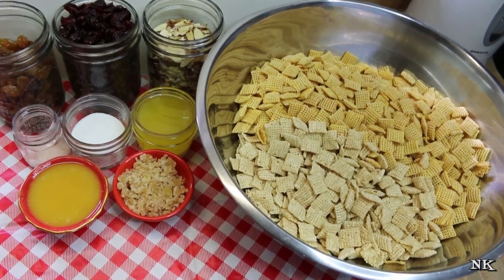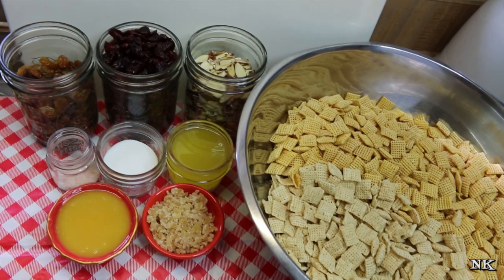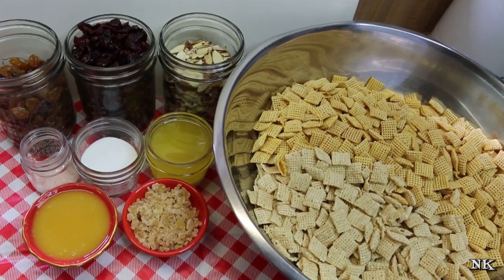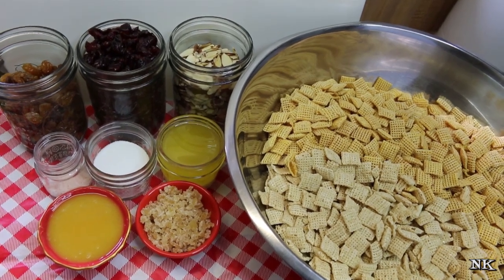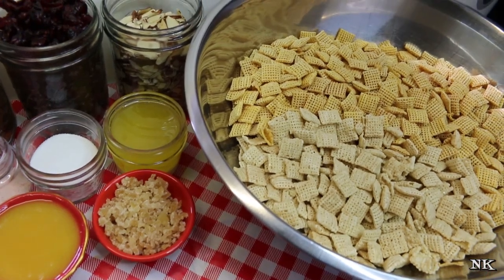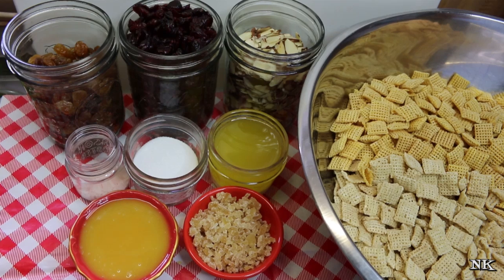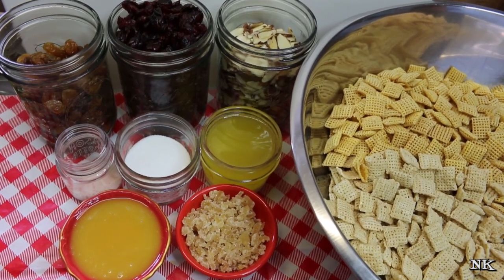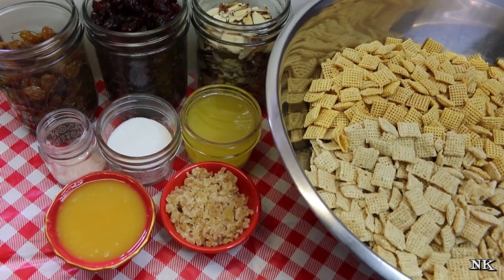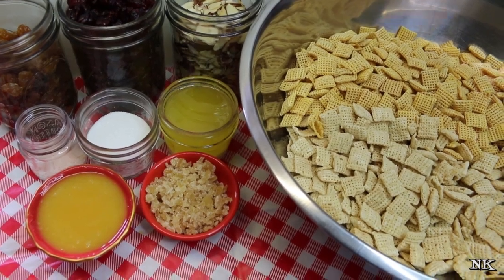We're gonna get started making this really delicious and a little unusual snack mix. You know, we're all used to that really traditional snack mix that we make with the cereal squares, and that is a family favorite around here. But several years ago I came across this, I've tweaked it to suit my own tastes, and it is one of my personal favorites. I thought it would just be something a little bit different that you could share this holiday season. You can never really have too many ideas of new things that you can make and give away.